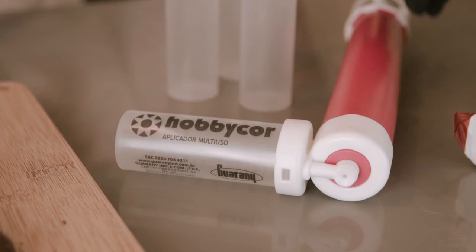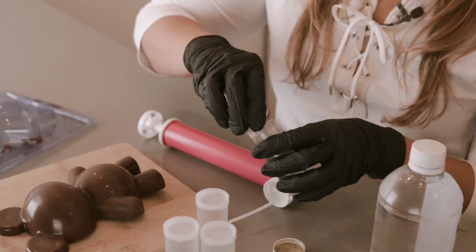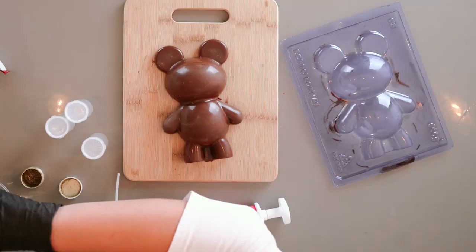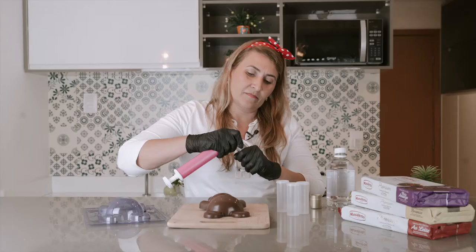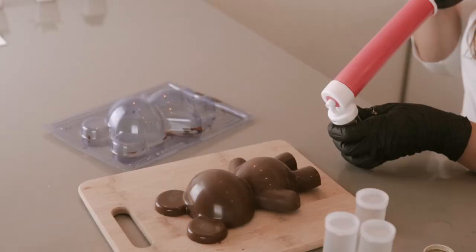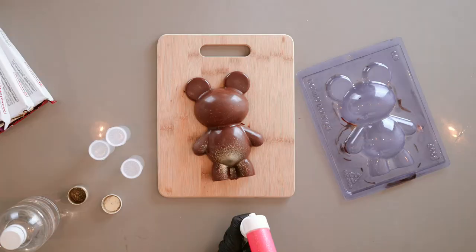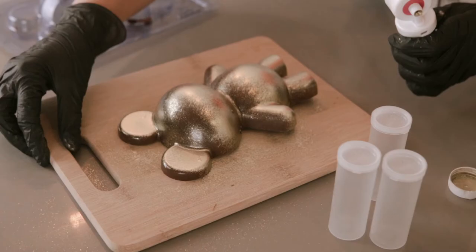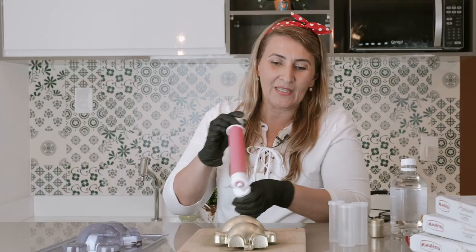Another way to decorate our chocolate teddy bear is using the airbrush. It's very easy and I love using this one. All you have to do is mix the luster dust with some grain alcohol — you can also use vodka, it's going to work really well too. Let's close it, make sure you lock it, and you just need to spray all over the chocolate. Make sure you spray to cover the entire bear. Our teddy bear is going to look awesome!